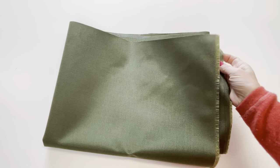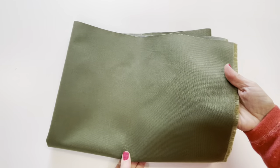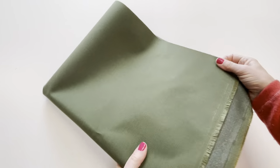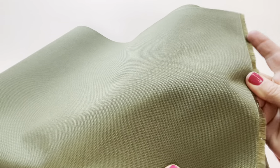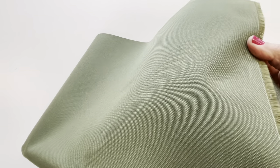This is an example of our 1000 denier Cordura nylon. Cordura is made with a high tenacity textured nylon and it comes in two weights that we carry: 500 denier and 1000 denier. This particular sample is the 1000 denier. It has excellent tear resistance and is very resistant to abrasion.